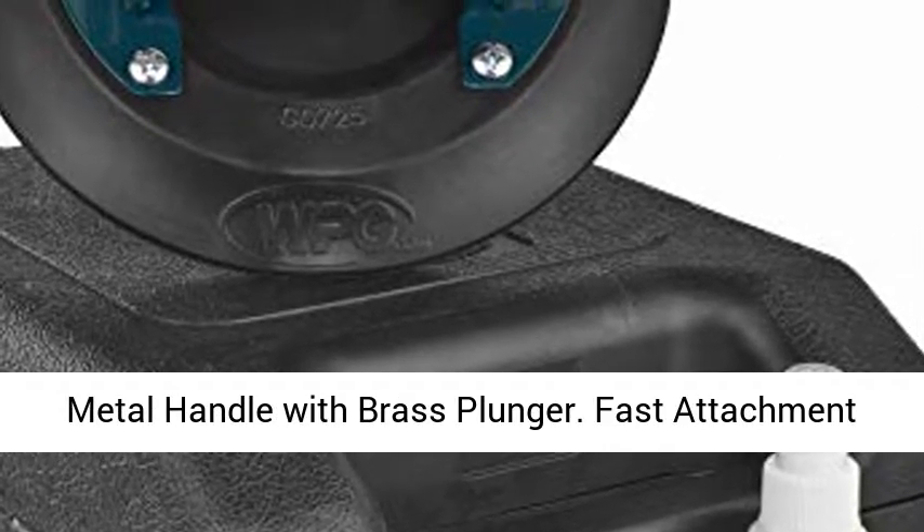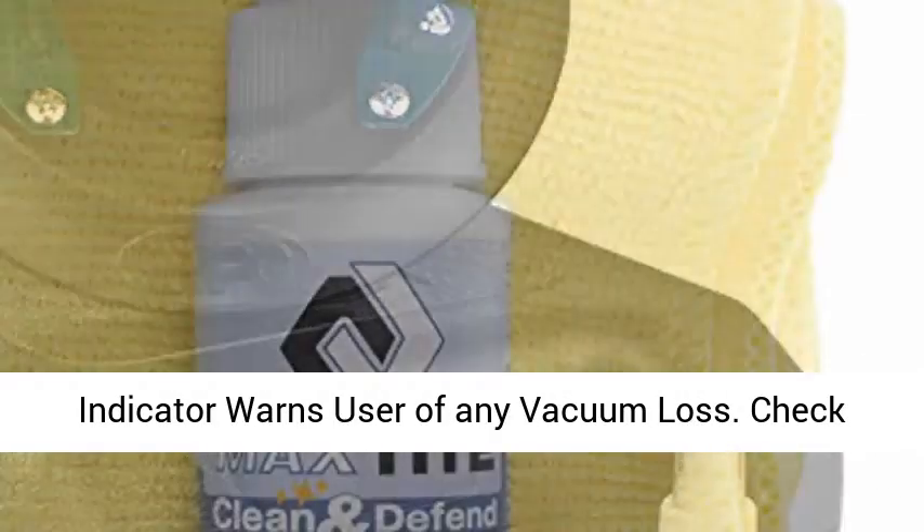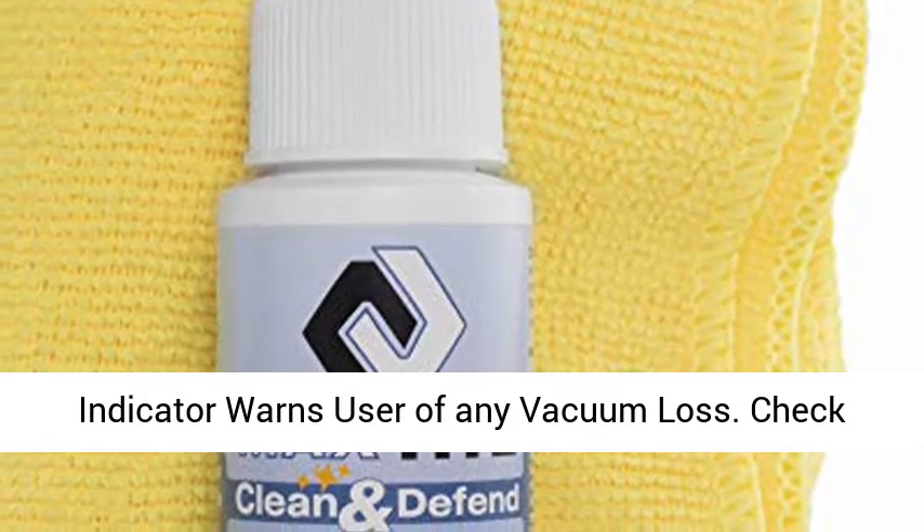Durable metal handle with brass plunger. Fast attachment on smooth, non-porous flat surfaces. Redline indicator warns user of any vacuum loss.